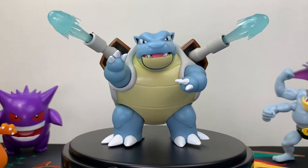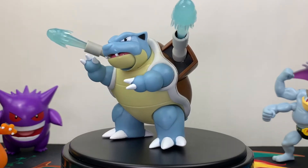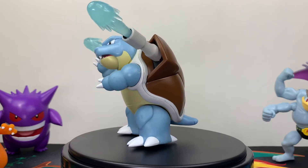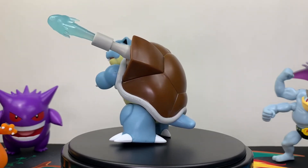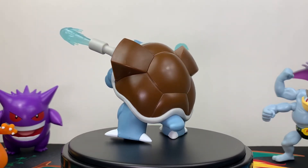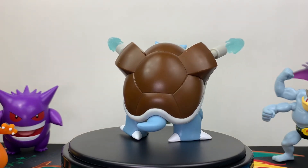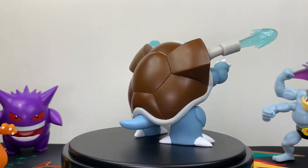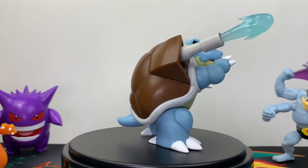My final thoughts on this figure: I absolutely love it. I think the $9.99 price point is great — it's very affordable. Blastoise's sculpt is spot on; I don't think they could have done anything different. The paint color scheme is perfect and stands true to the original animated series. His battle feature — a Hydro Pump effect coming from his cannons — is definitely the perfect battle feature. They couldn't have done anything better or different with that.